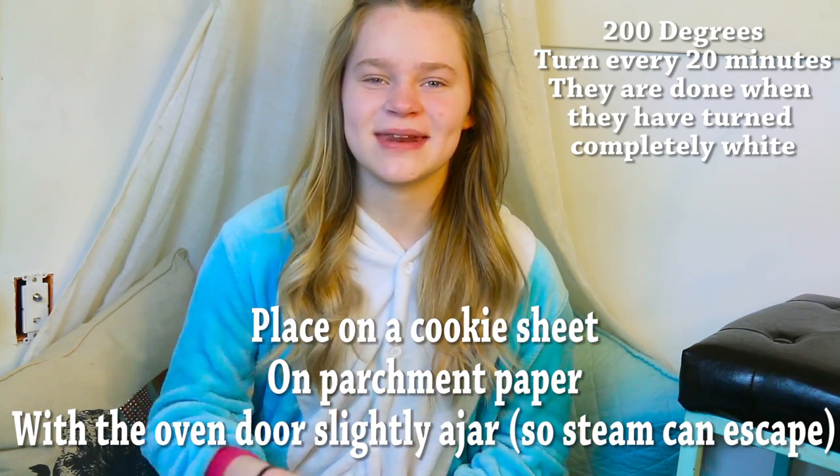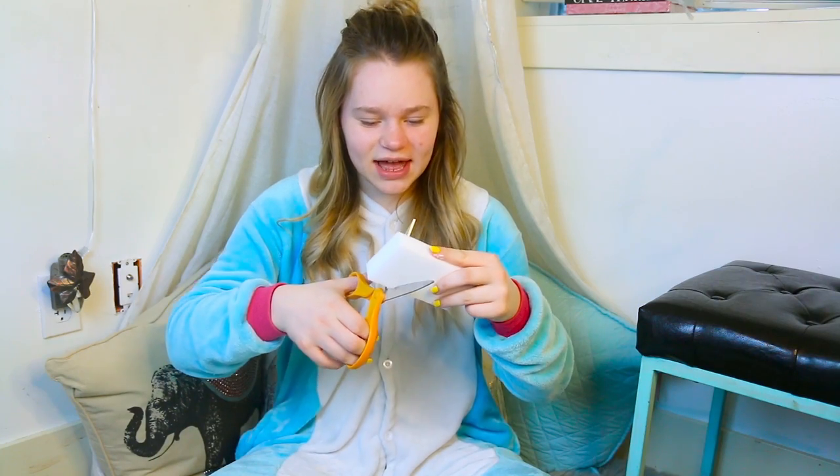Every 20 minutes, just flip them over so they don't burn. Now that your unicorn horns are done, you can paint them however you want. The first one I'm going to do is an ombre. To be convenient, I'm going to be using a Mr. Clean Magic Eraser, and you're just going to cut it to however big you want and then use that.